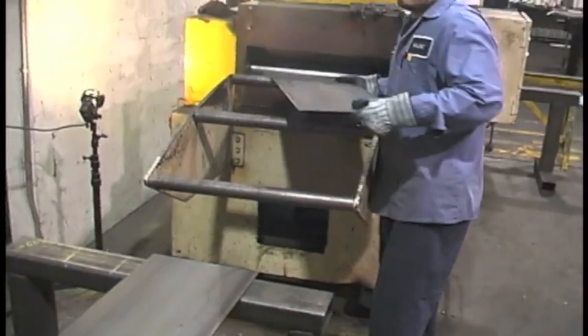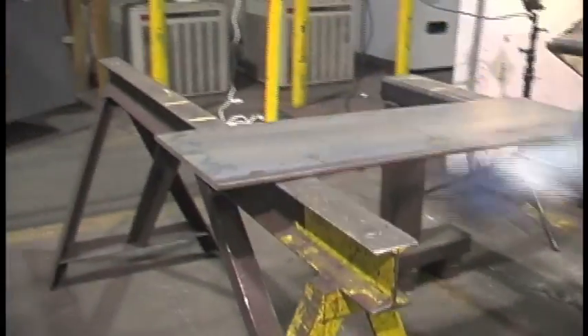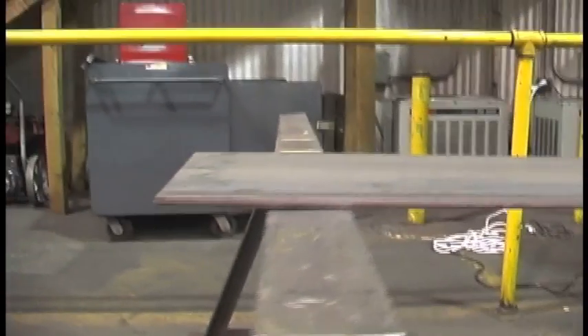Go ahead and set it down there, Danny. And you can see now that piece is completely flat.